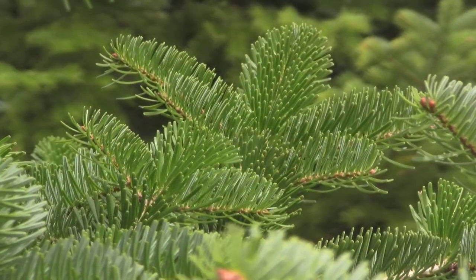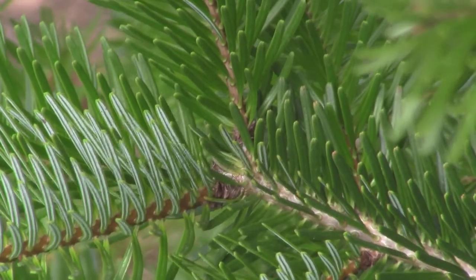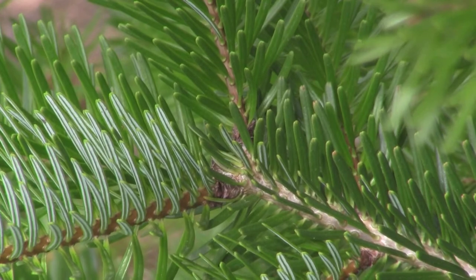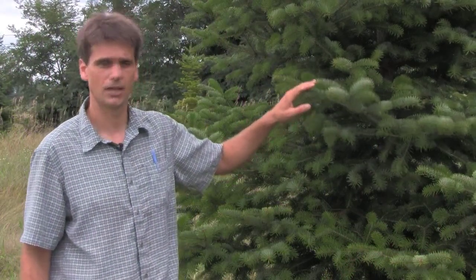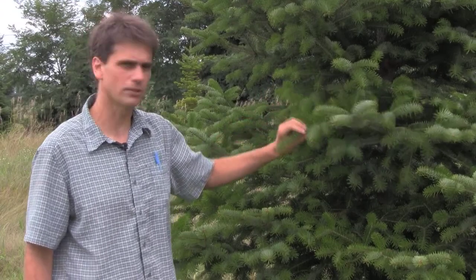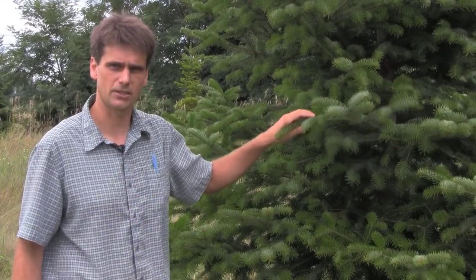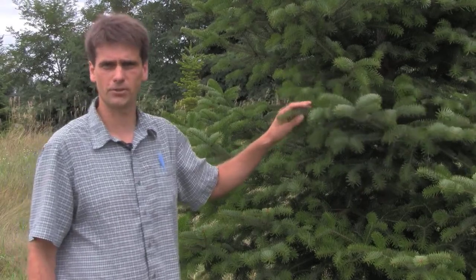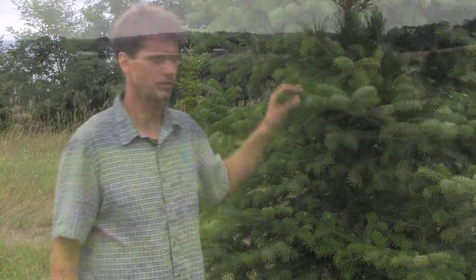Another thing — collect from the same side of the tree. In particular, the north versus the south side of the tree will have differences in the characteristics of the foliage. When we're doing this in some of our research applications, we always collect from the north side of the tree, and we tend to see less winter injury and other aspects of the foliage that might affect the nutrient levels.